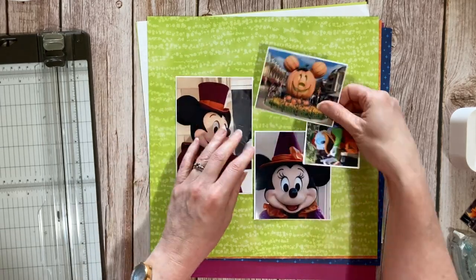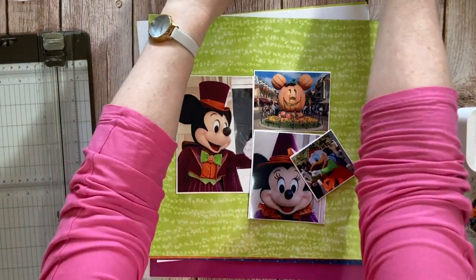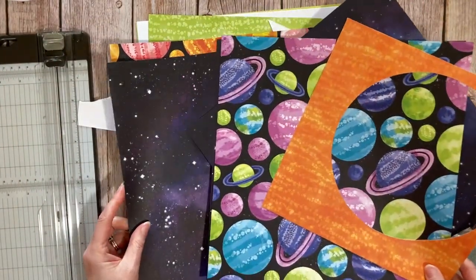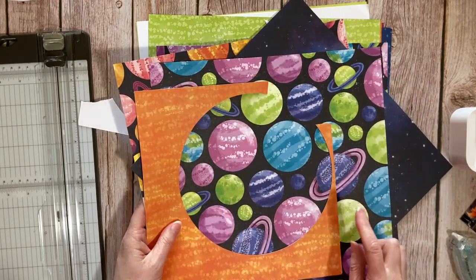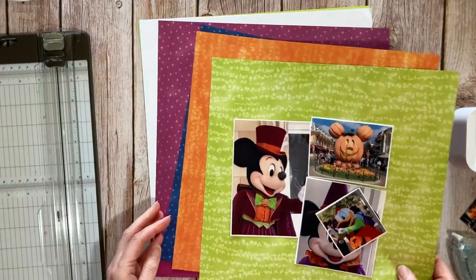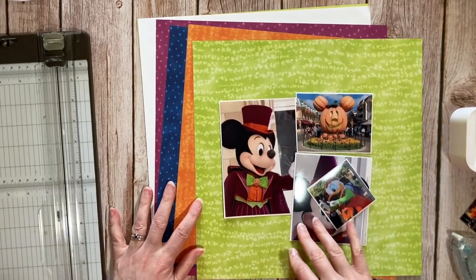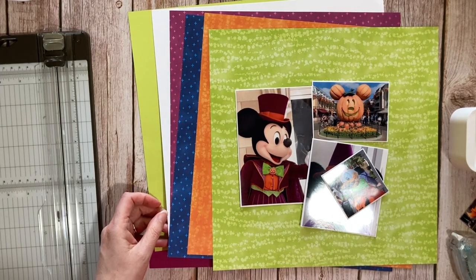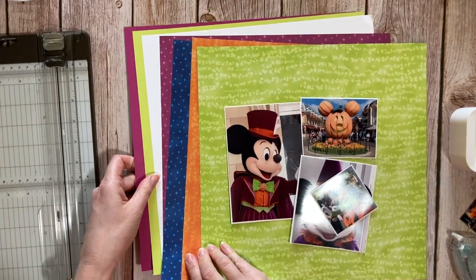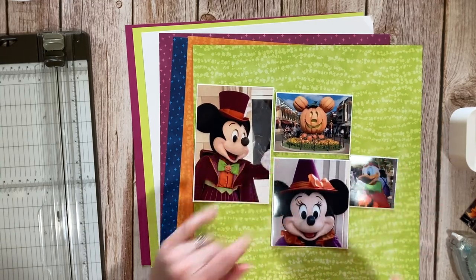Now these papers — I didn't really talk about them. They have two sides: one side is very spacey, with planets, and beautiful; and the other side has these bright colors which are also sort of spacey but they're also Halloween colors. They're probably also quite party-ish or alien if you want to do alien-type things. I couldn't believe how perfect they are for these photographs.